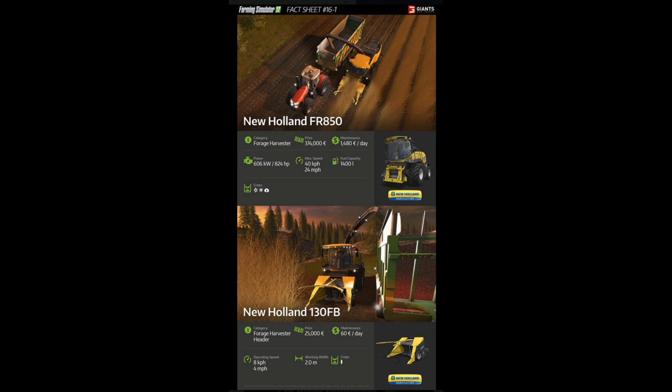The New Holland FR850 is another addition to this lovely family. This is a forage harvester — price is €374,000, so it is not cheap by any means, but it is a really good piece of equipment. Maintenance is €1,480, so it is expensive to keep. Power is 606 kilowatts, horsepower is 824, so it's a pretty beefy harvester. Max speed is 40 kilometers an hour, which is 24 miles an hour. Fuel capacity is 1,400 liters, which is huge.